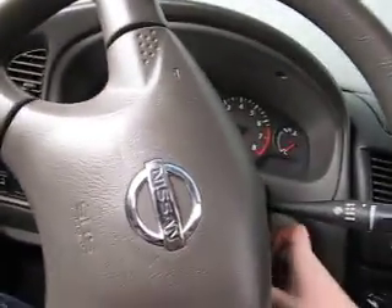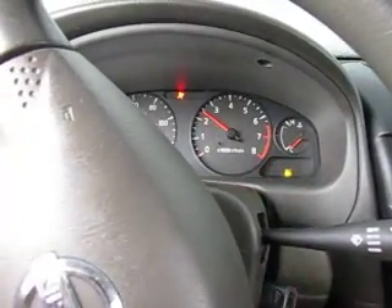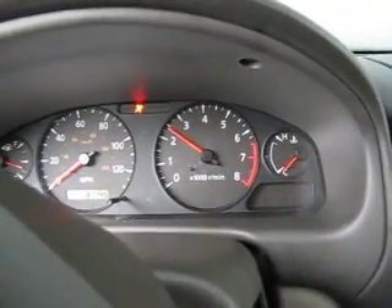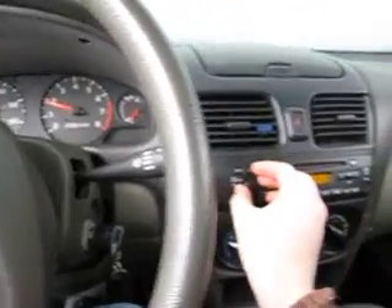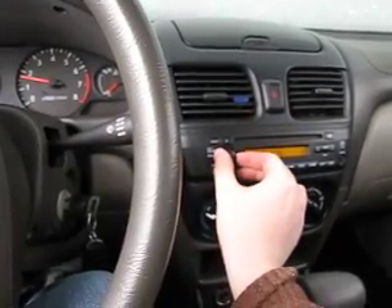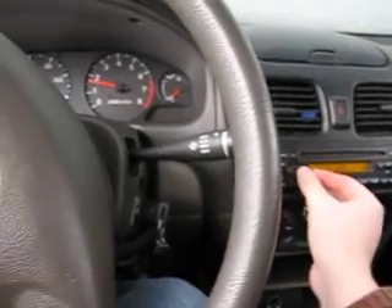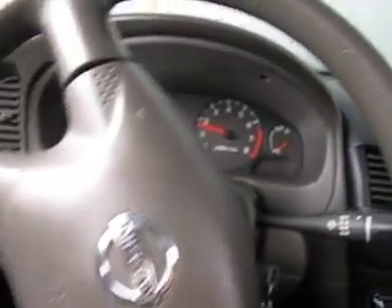Let's see if I've got any battery left. Oh yeah, it starts right up — makes me proud. See if I've got any radio. It started, and look how covered it is — Nissan snow fort, all right.